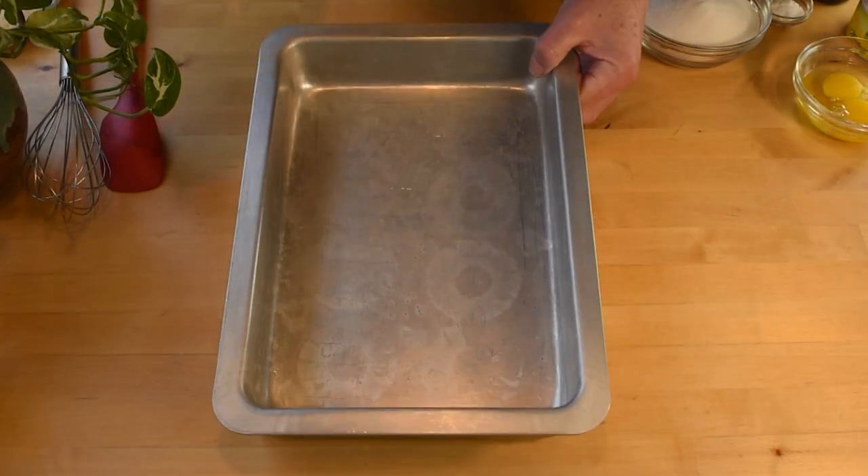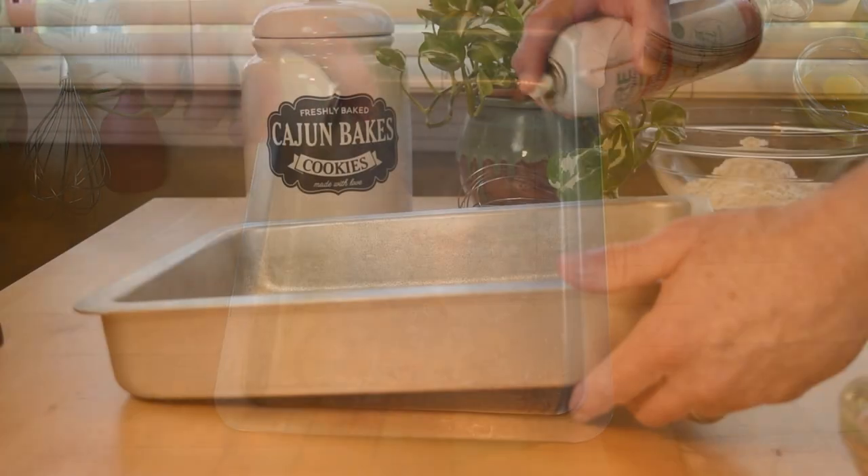Let's get started by getting the eggs up to room temperature, which takes about 30 minutes. Meanwhile, measure out all of your ingredients, as this goes pretty quickly from the bowl to the oven. Preheat the oven to 350 degrees Fahrenheit, or about 176 degrees Celsius. Spray a 9 by 13 inch baking dish or pan with baking spray and set it aside.